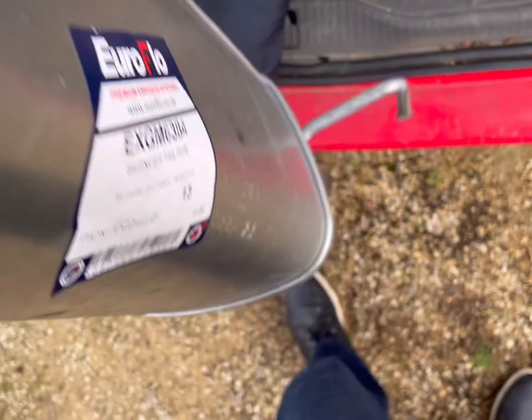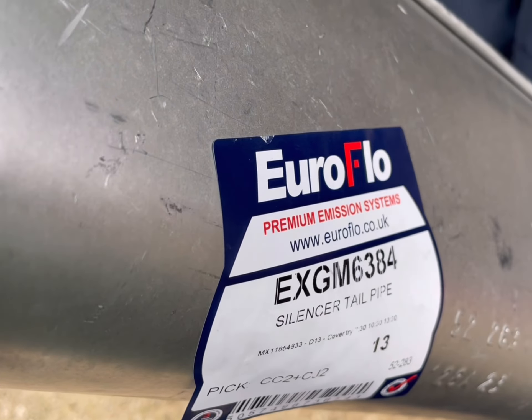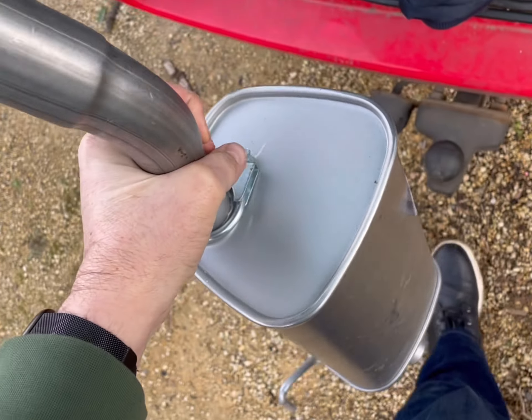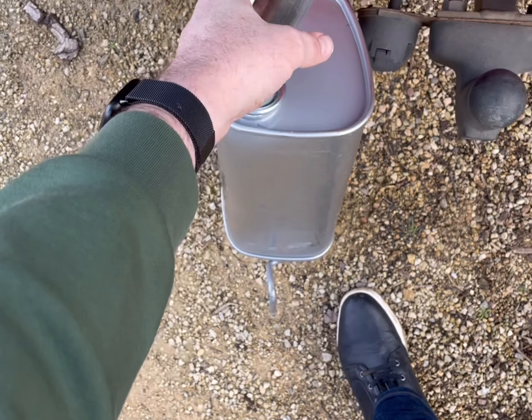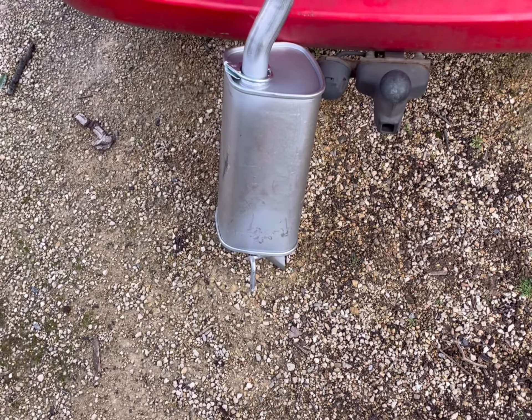It cost me a lot of money. Euroflow, that's the part number. These things don't seem to be cheap anymore. Normally I can get hold of a second hand one or one that someone's pretty much given away, but I can't get one at all. I really need it because I can't keep driving.